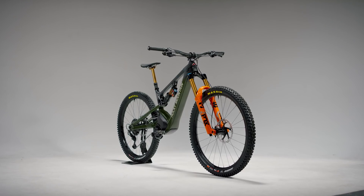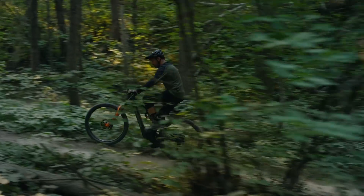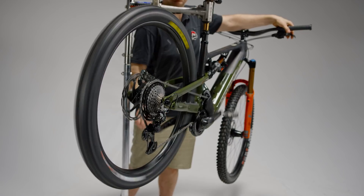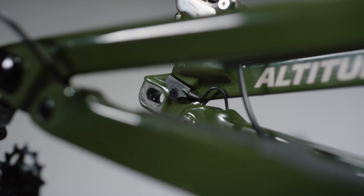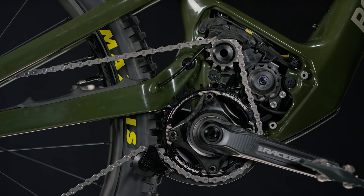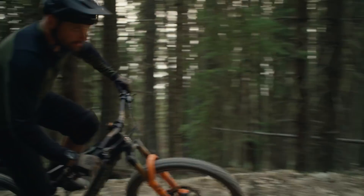At 108 Nm, the Dynami 4 motor is one of the most powerful motors on the market. Dynami 4 can produce impressive torque numbers, and it was important for us to have that power delivered in a natural way. Our solution was an inline torque sensor that directly reads the tension of the chain and the power that you're putting through the pedals. This information is fed directly into the drive, achieving instantaneous response.